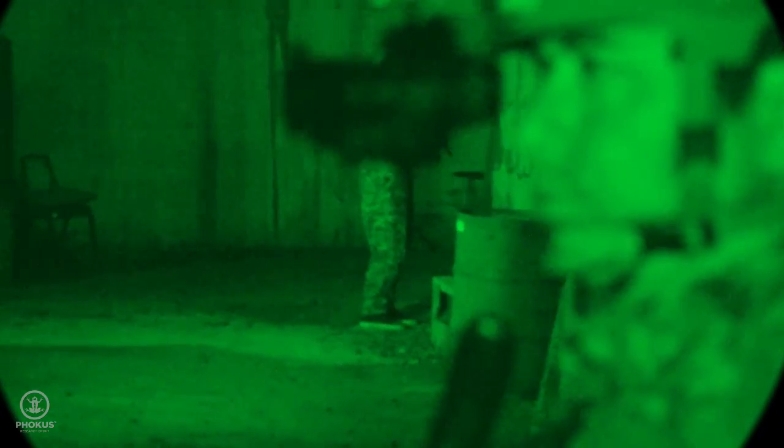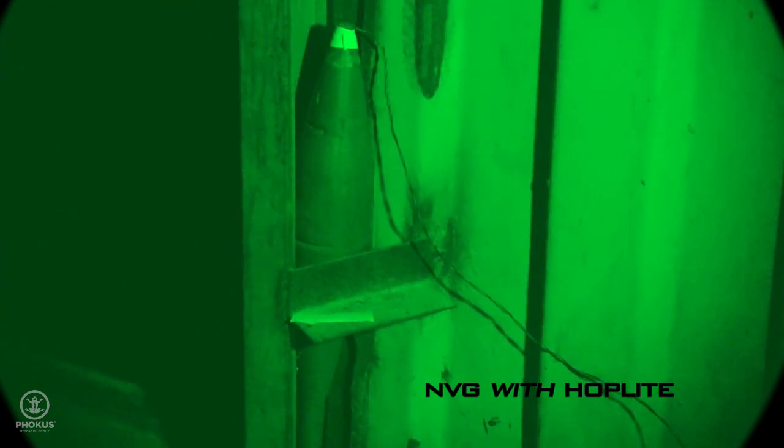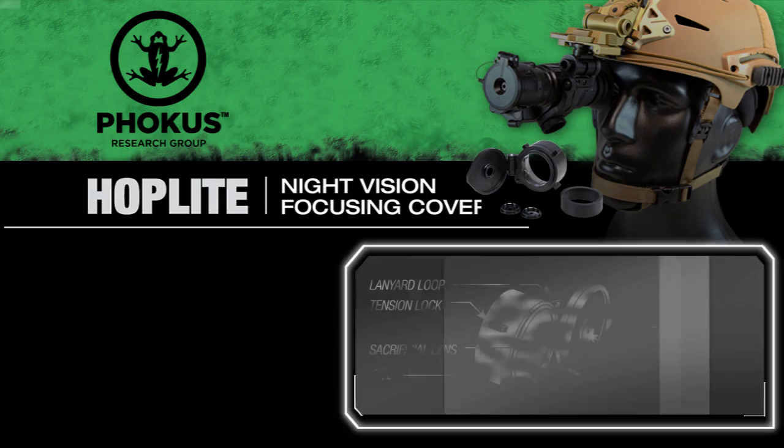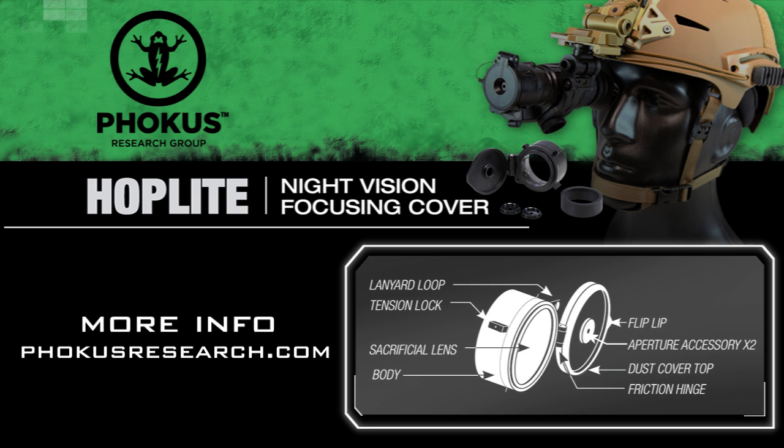Developed by SOF end users, it's now available to you. Rugged, reliable, with unrivaled speed for target ID. It's the tactical advantage you need. The Hoplite by Focus Research. Look for the frog.